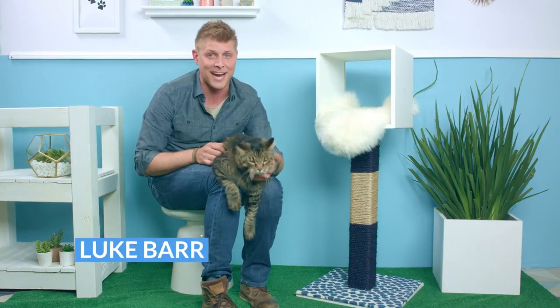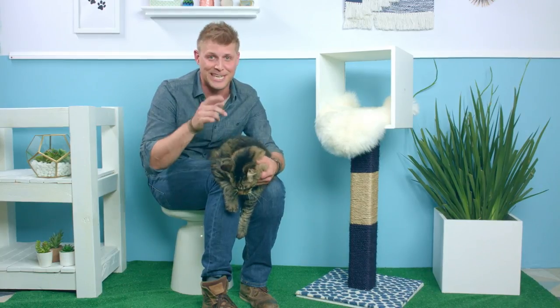Hi, I'm Luke Barr and this big guy is Mack. Today on Pet Projects we're going to show you how to make this cat scratching post and pet penthouse, so stay tuned.